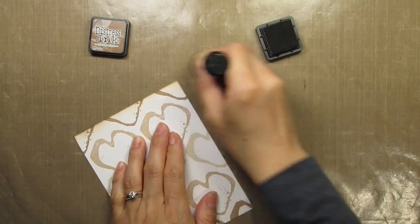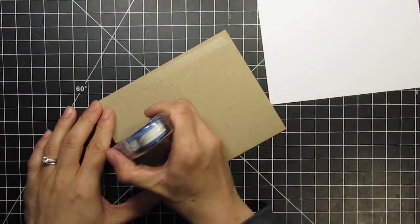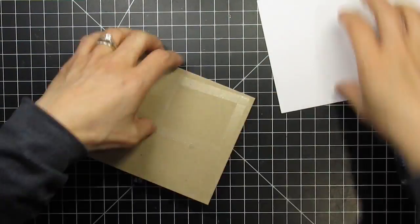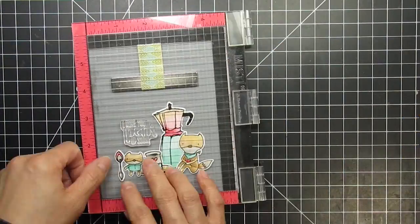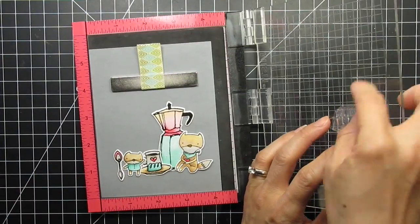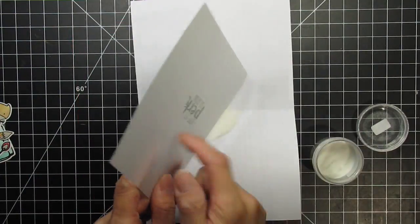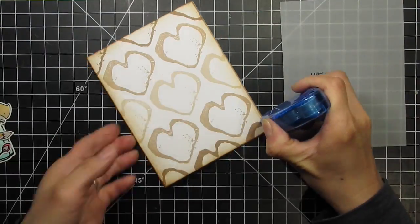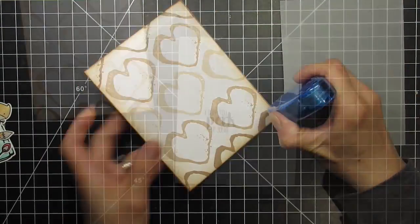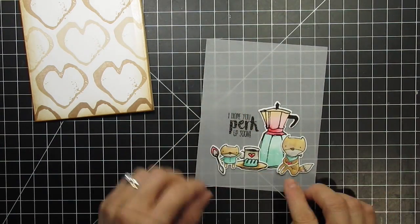I am using vintage photo distress ink to sponge around the edges of the panel to warm it up. Then I can adhere the stamped panel onto the card base. Next I need to heat emboss the sentiment on the vellum before attaching it to the card base. I use the embossing bag before stamping and then apply clear embossing powder. I set it with my heat tool and now I can adhere the panel to the card base. I use a special vellum adhesive, and if you love to use vellum I highly recommend vellum tape. I love that it is practically invisible.